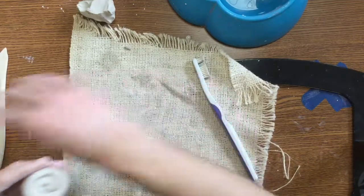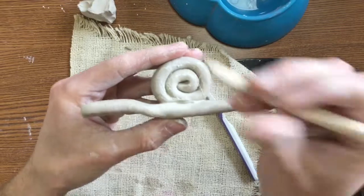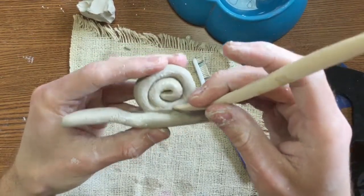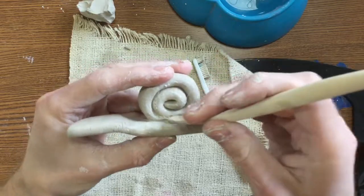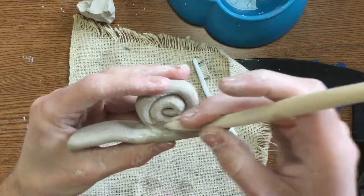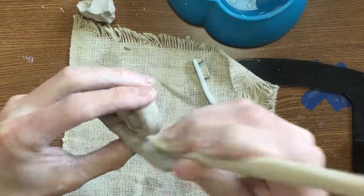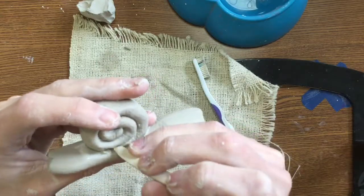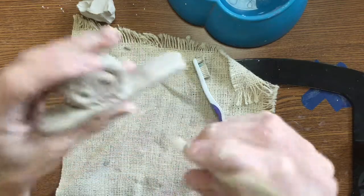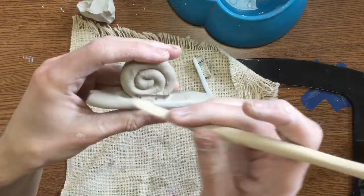I'm not quite done yet though. I need to take that wooden tool and I need to smooth it now. I'm going to stick my wooden tool into the side of the clay and just pinch it together. So I'm kind of dragging some of the clay from the shell down to the body of the snail. I need to do this all the way around — this helps smooth it on there. Then I can take my finger and help smooth that, or the edge of my wooden tool.